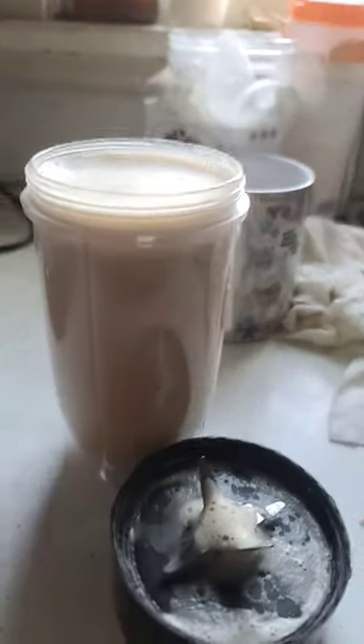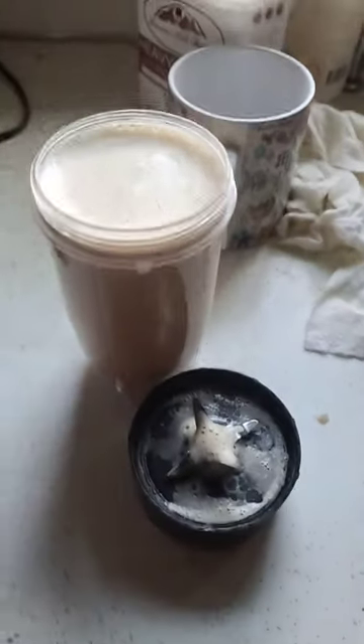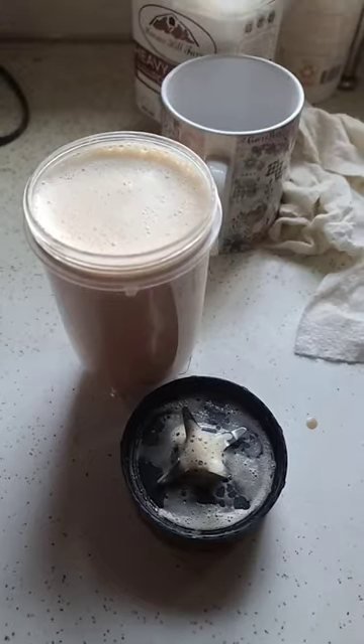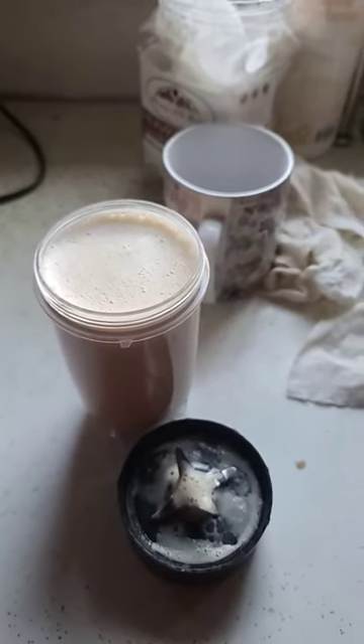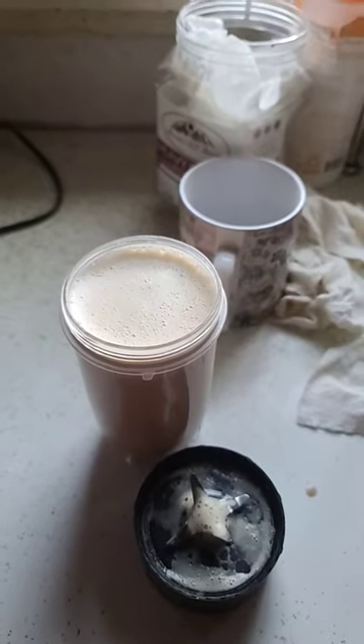Nice and frothy — pour into your favorite cup and enjoy. It tastes like a cappuccino, but it gives you mad energy and helps me get my yard work done. Enjoy — check out my channel, thanks!